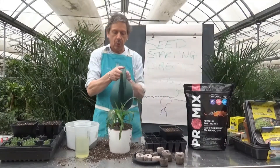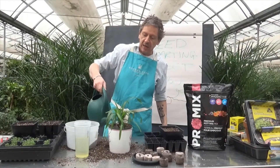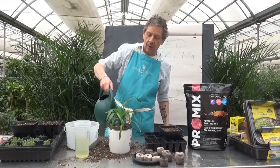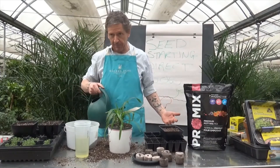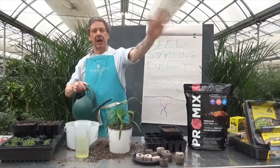Most importantly, we need to water it. Tune in tomorrow — we're going to learn how to germinate seeds using paper towel, zip-lock bags, and toilet paper tubes. Have a wonderful Tuesday everybody.